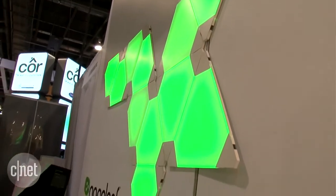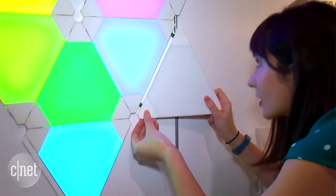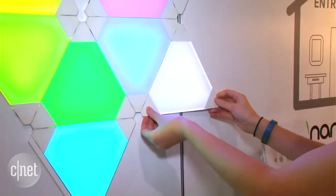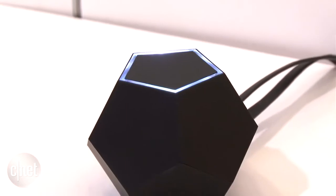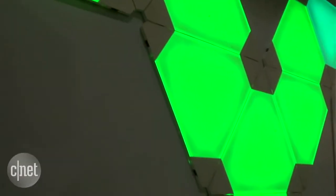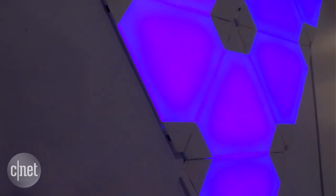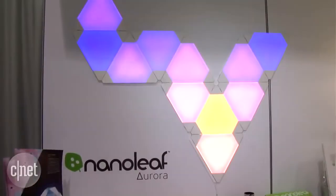Basically, here's how it works. It comes in several different individual modular triangular color changing panels that you can buy in a pack of 10, with a related hub that translates the Zigbee protocol over Wi-Fi so that you can use the related app to control everything remotely. It's a really cool, interactive, fun, color changing light situation that we've never seen anything like before.